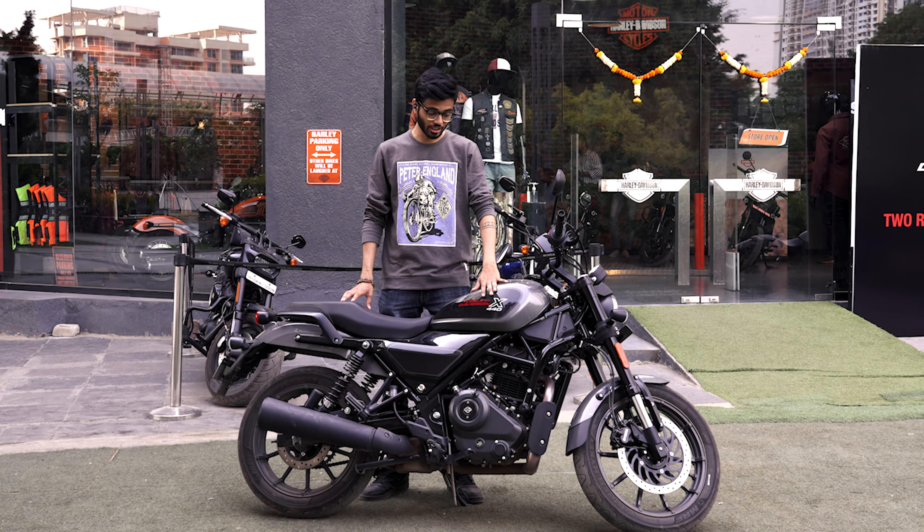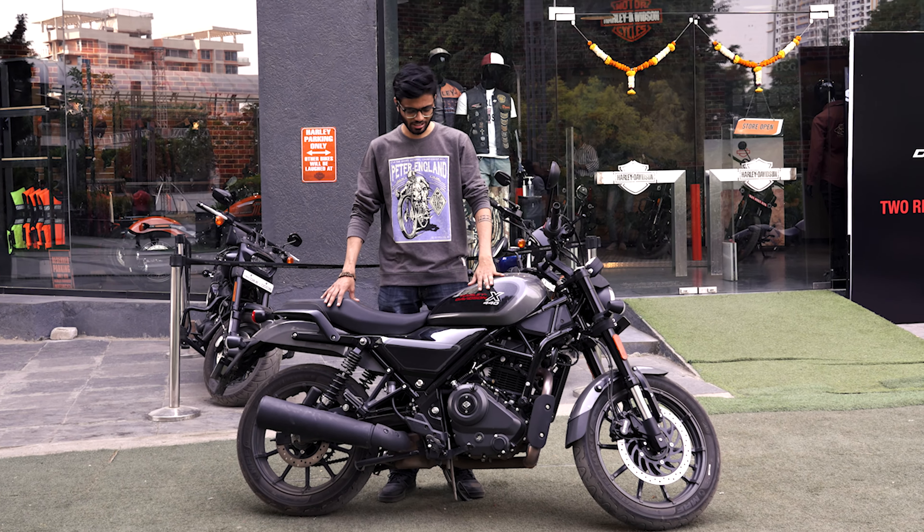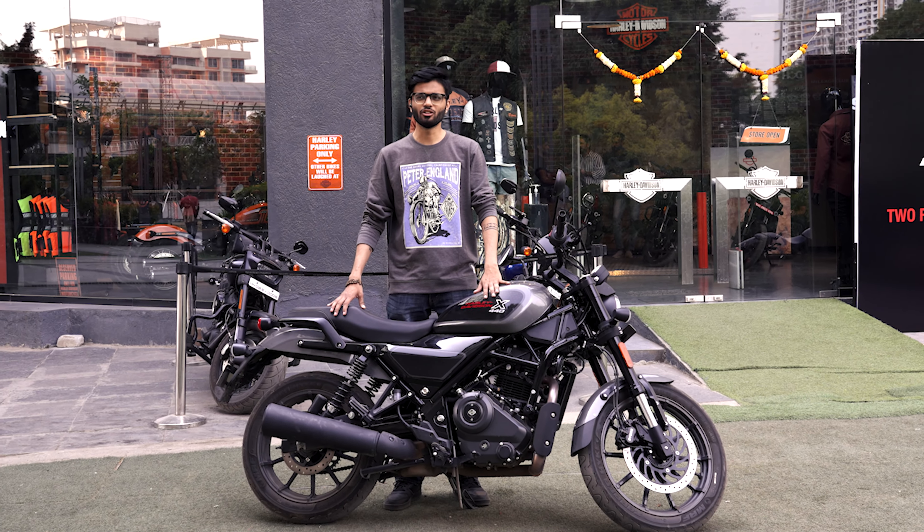Yes, you are correct — the X440. So let's get to the bike and see all the specifications, durability, and comfort of the bike.